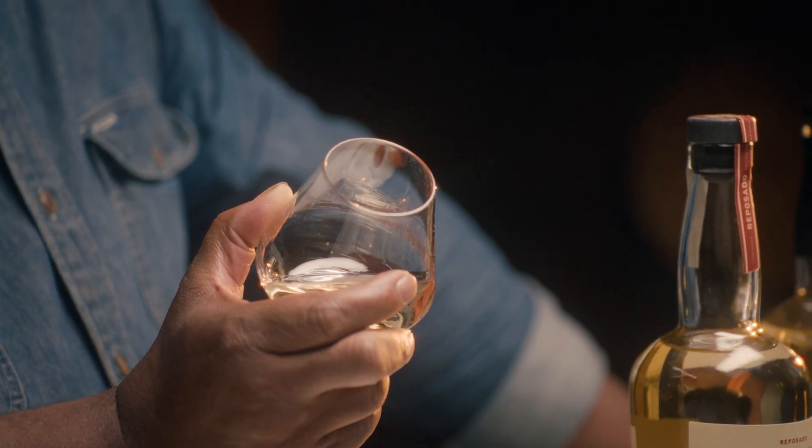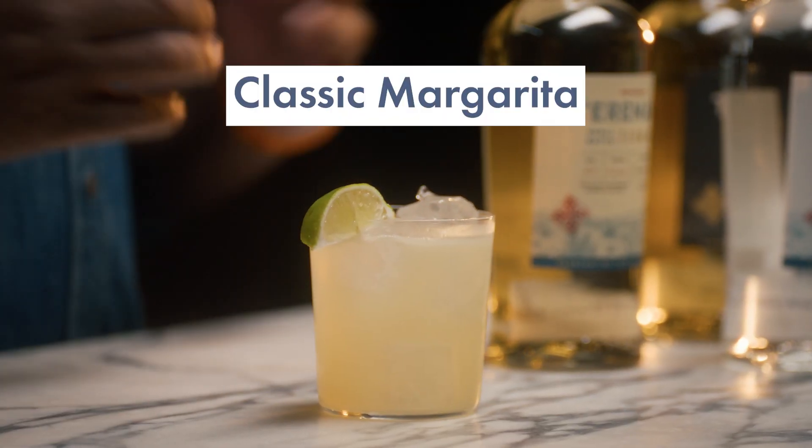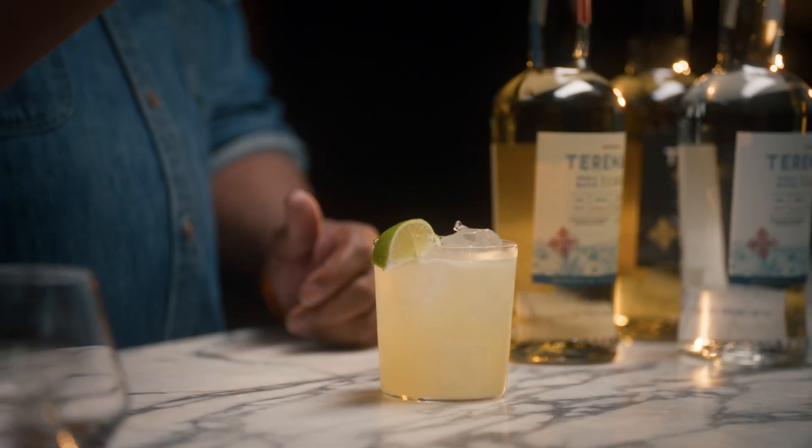It's a pretty complex finish. Now we're on to my favorite part — how do you enjoy these spirits? With the Blanco, with its bright and citrusy flavors, this is perfect for a classic margarita. The key ingredient in a margarita is tequila, and the brightest and freshest is Blanco. This is my go-to cocktail.